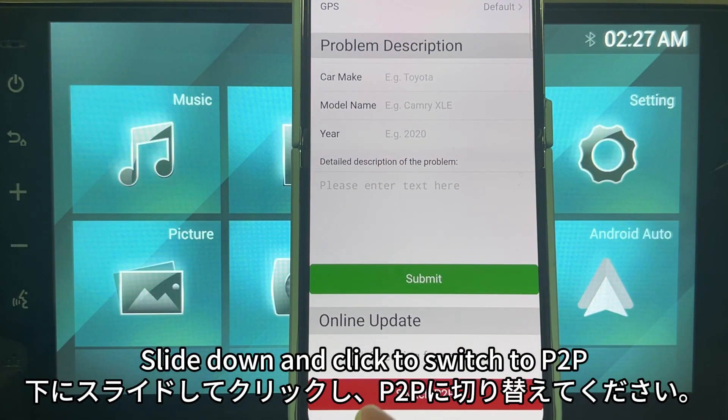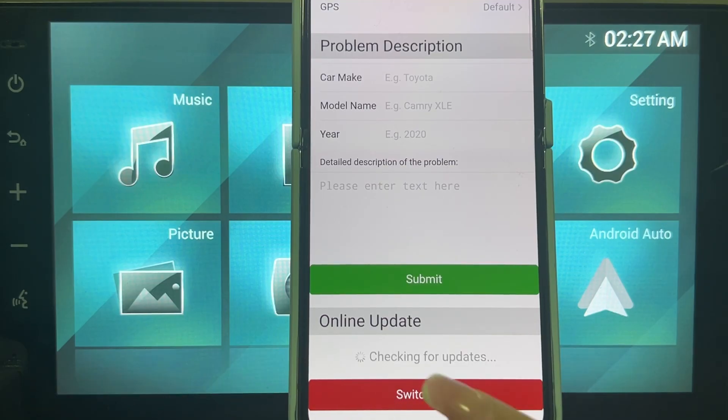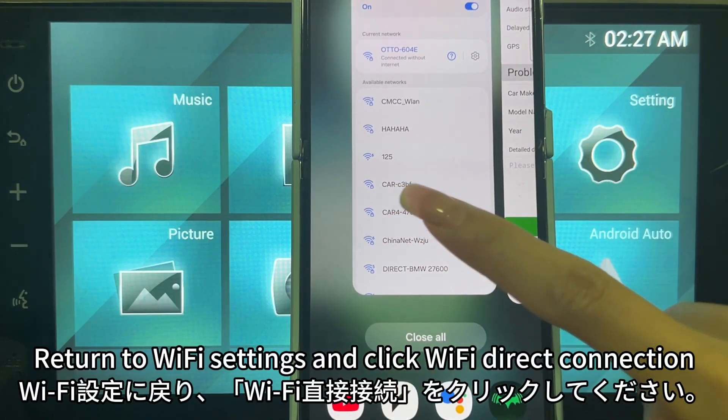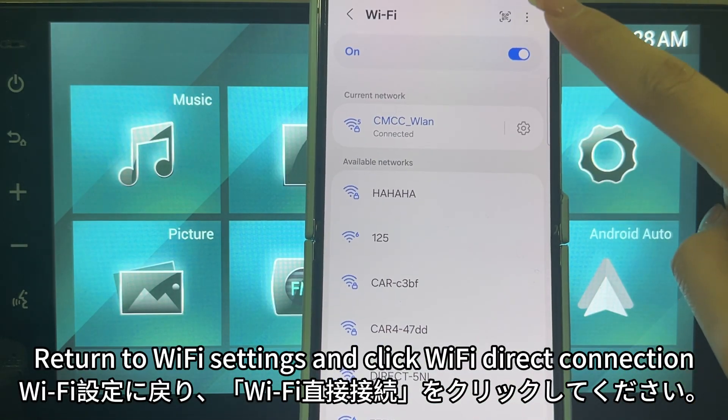Slide down and click to switch to P2P, then click OK. Return to Wi-Fi settings and click Wi-Fi Direct connection.